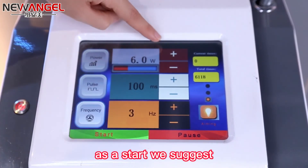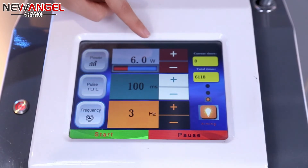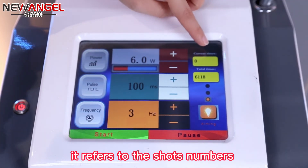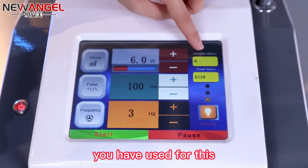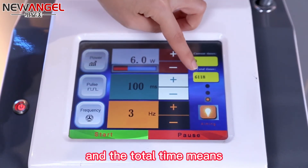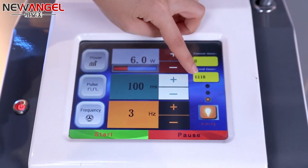As a start, we suggest beginning from 6 watts. The current times refers to the number of shots you have used for this treatment. And the total times means the total shots you have already used with the machine.